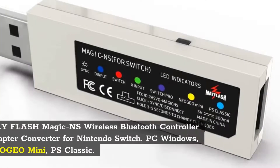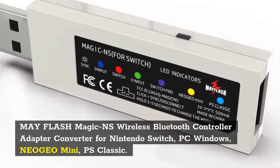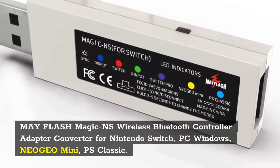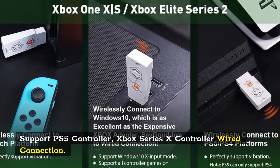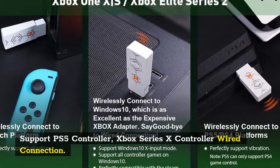Number 2: Mayflash Magic NS Wireless Bluetooth Controller Adapter Converter for Nintendo Switch, PC Windows, Neo Geo Mini, PS Classic. Supports PS5 Controller and Xbox Series X/S Controller wired connection.